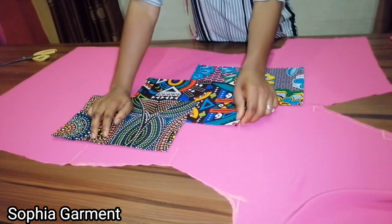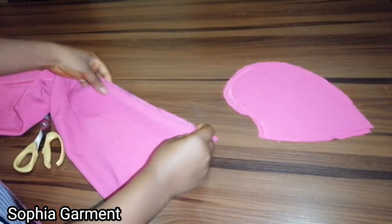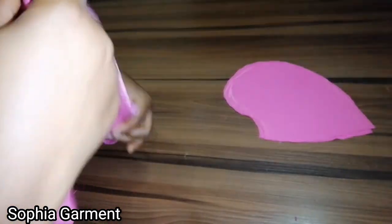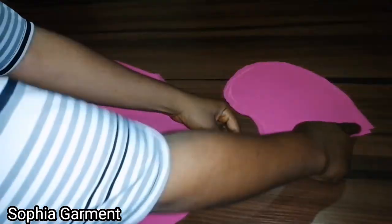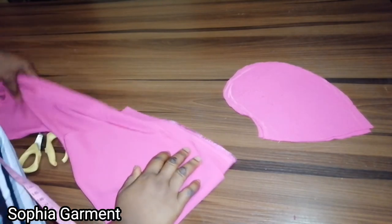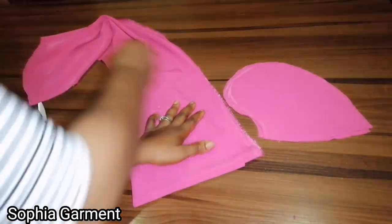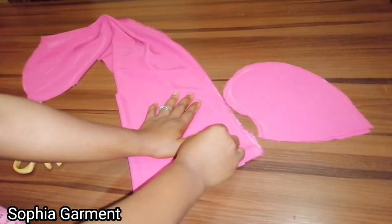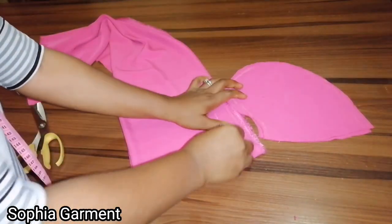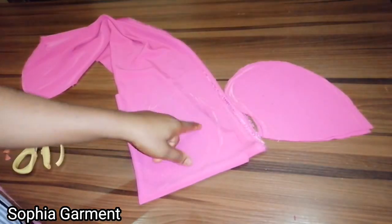I'll be putting a pocket on the side. To cut the pockets, fold your fabric into two and then into four depending on the length of your fabric. The opening I left here is 7 inches. Fold it into two, place your hand like this, and trace around your hand to mark out the pocket shape. That's how I cut this pocket.